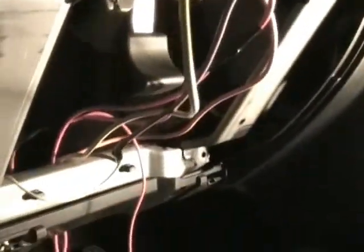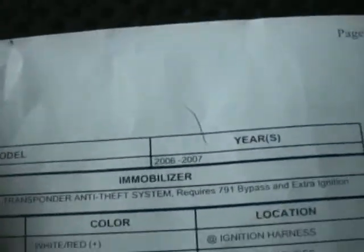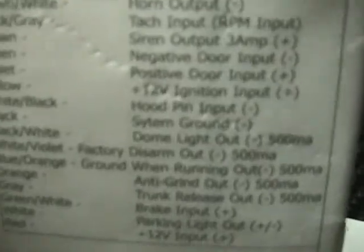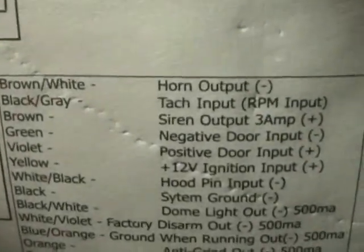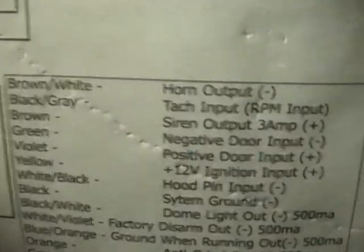Let me show you some of what's connected. One thing that was really confusing: when you do this install, the alarm system is not going to come with step-by-step instructions that show you from A to Z what to do. It's going to say, for instance, 'brown/white wires go to the horn output' — and you're like, okay, what the heck is the horn output?